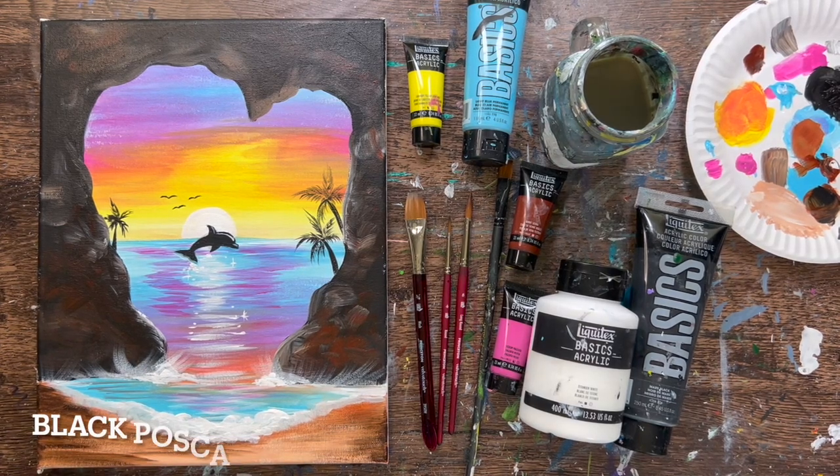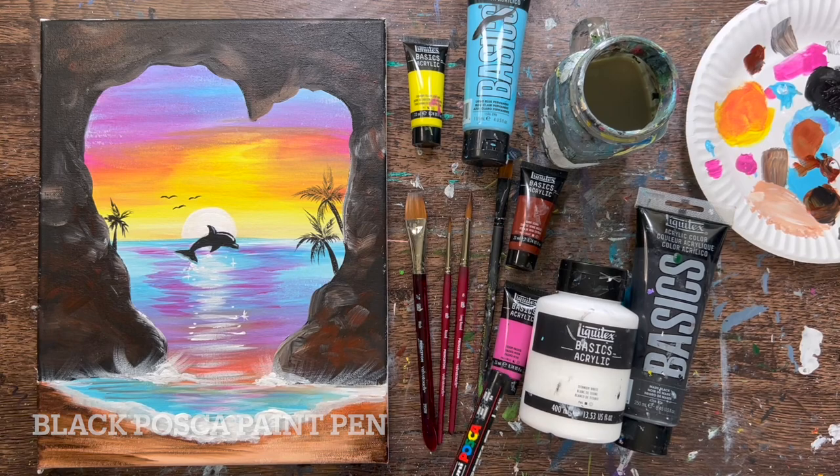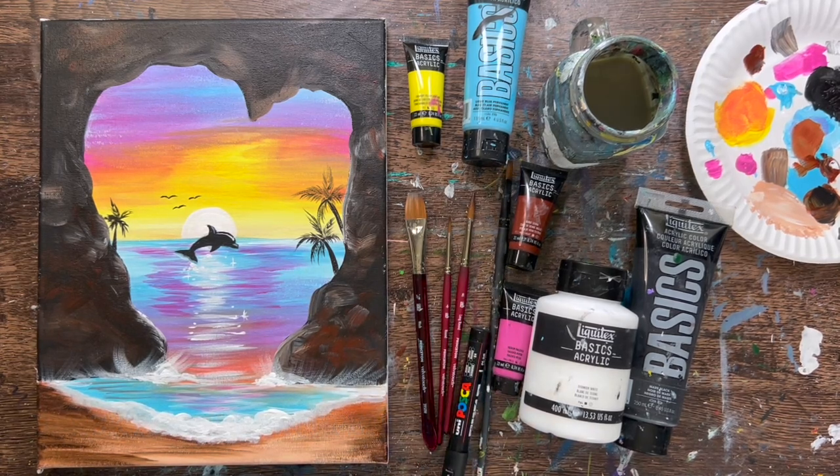I used the paint pen for the dolphin silhouette — it was easier to control than using the round brush for that, but you can definitely use a round brush for the dolphin.